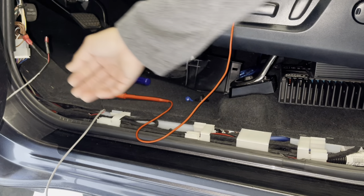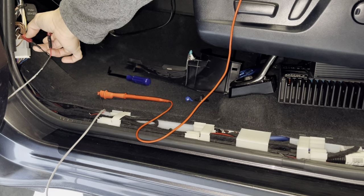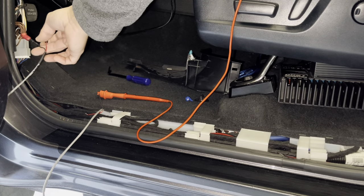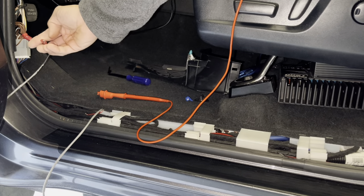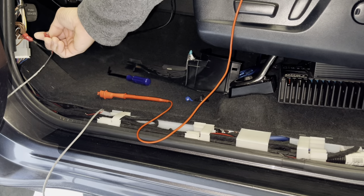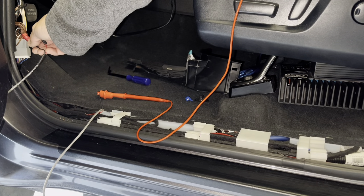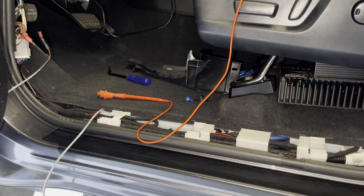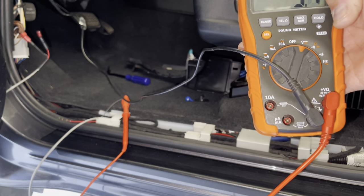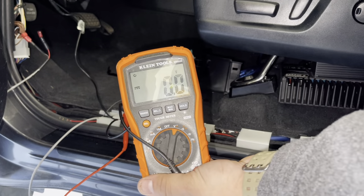All right, we have everything set up. We've tapped into the harness — there's your spade that plugs into your T-tap, so it's two pieces. Give it a few spins on the T-tap so you get good clean copper contact; use strippers if you need to but don't cut the wire. Make sure your spade terminal is fully sliding in. I used heat shrink, but you can tape it up if that's all you've got. Then get your meter and test voltage to make sure you're getting good contact.